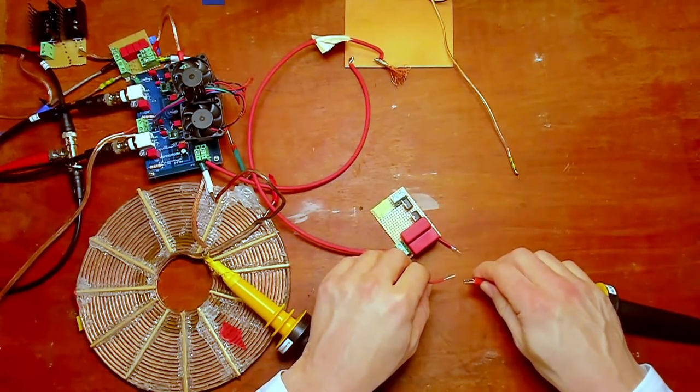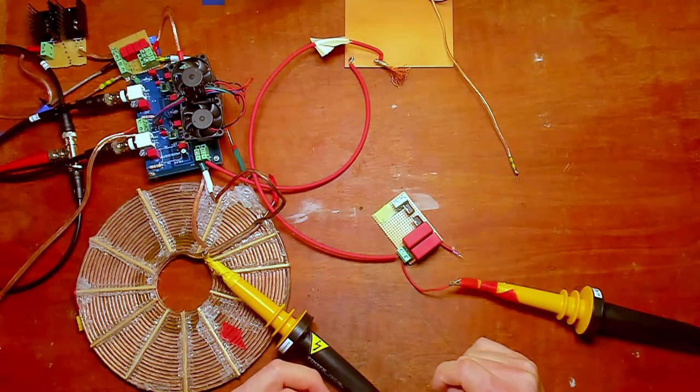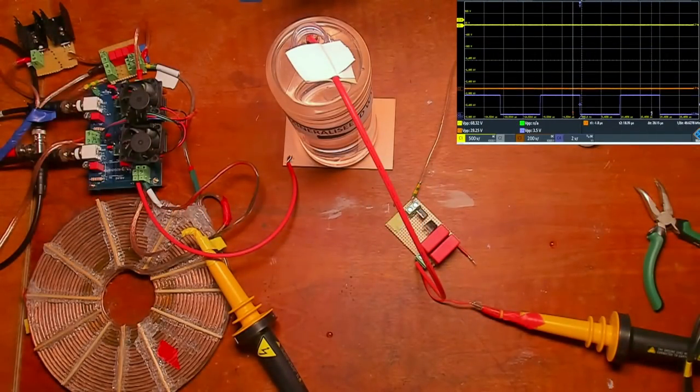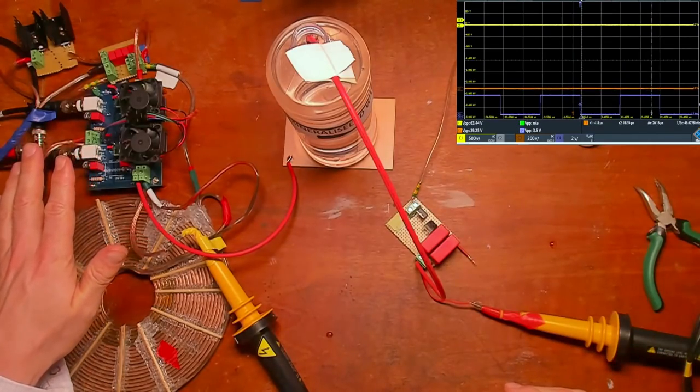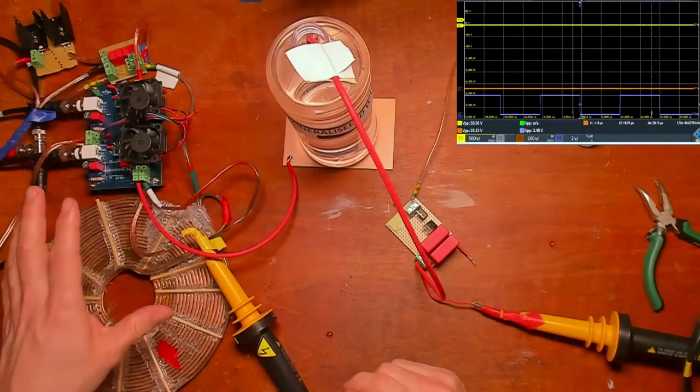My name is Ivo and I'm doing research into Nikola Tesla's radiant energy, which is based on impulse electricity. I'll show you the scope: in blue you can see the square wave that drives the MOSFET switch on and off; in orange the probe of the capacitor; and in yellow the probe of the coil.